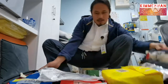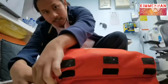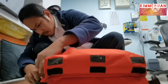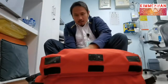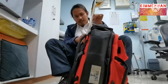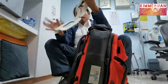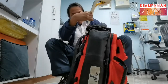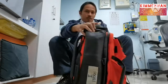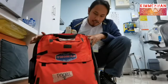Let's close the bag now. I'm confident that my bag is complete. On the outside we also have the cervical collar — it should be placed here.